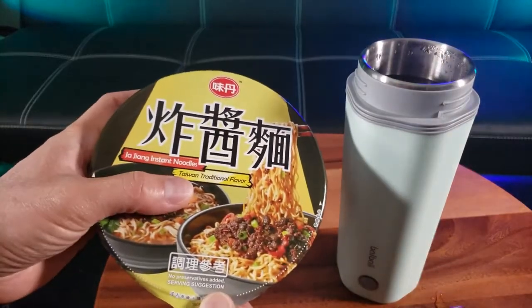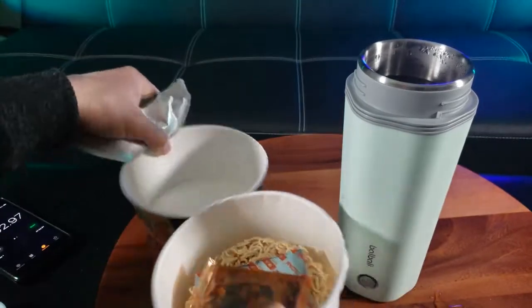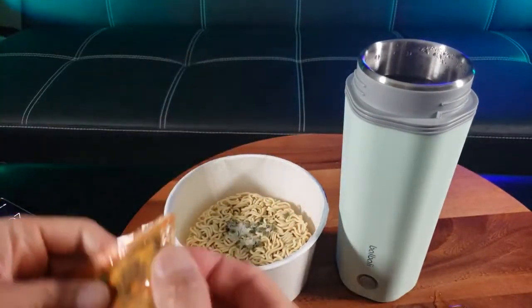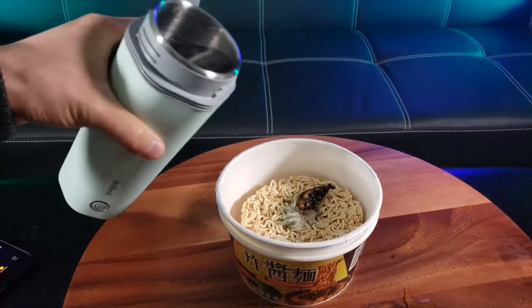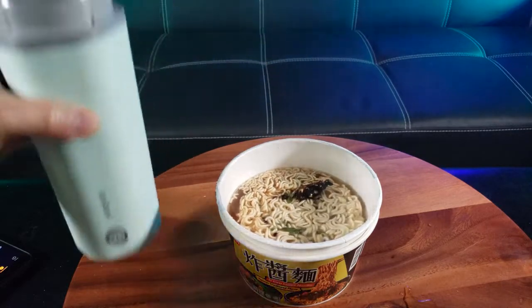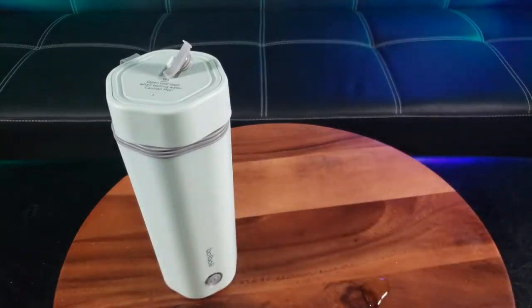See that steam? Now I can finally make my instant noodle. I'm pretty excited — this is a Taiwan traditional flavor zha jin instant noodles. Lunch time, I'm hungry! Let's put in the noodles — that looks good. Put in this sauce. With the seaweed flavor and all the spices, now comes the fun part. Mix that in. Look at how beautiful that noodle looks. Wow, that's delicious!